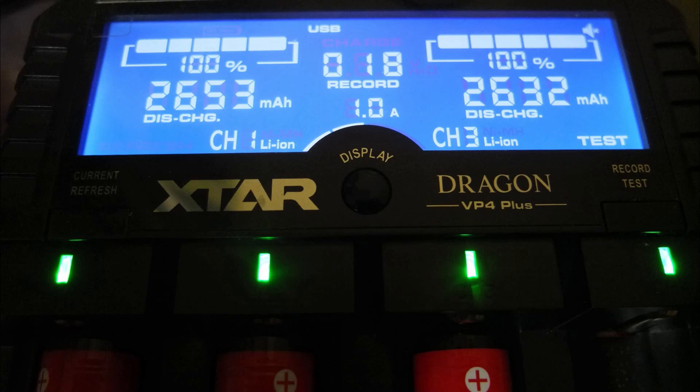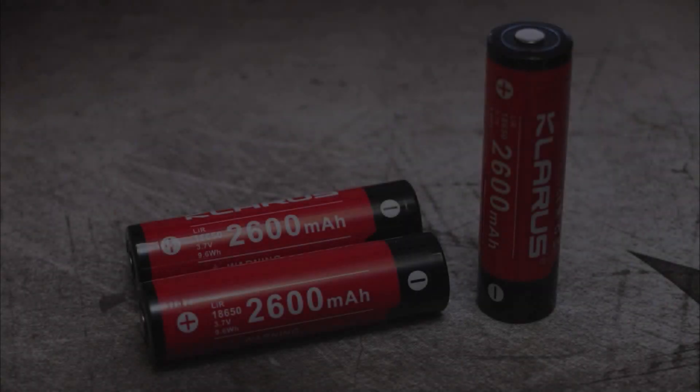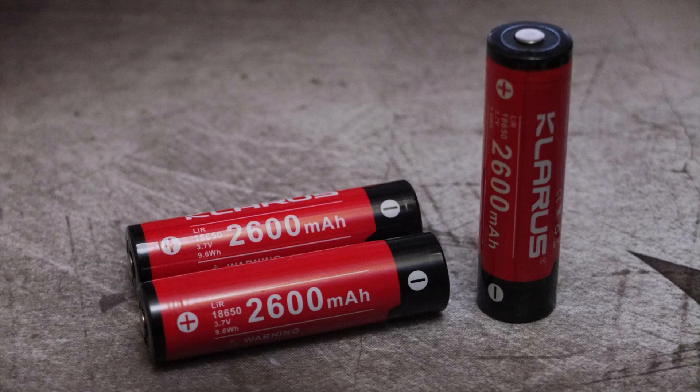Discharge capacity on these is half an amp. Running them through, the first batch both came over the 2600 mAh mark, and the second batch as well. So if you ever get a cell which is lower than this and it's a major brand cell, it's either a faulty cell or very likely it could be a counterfeit.